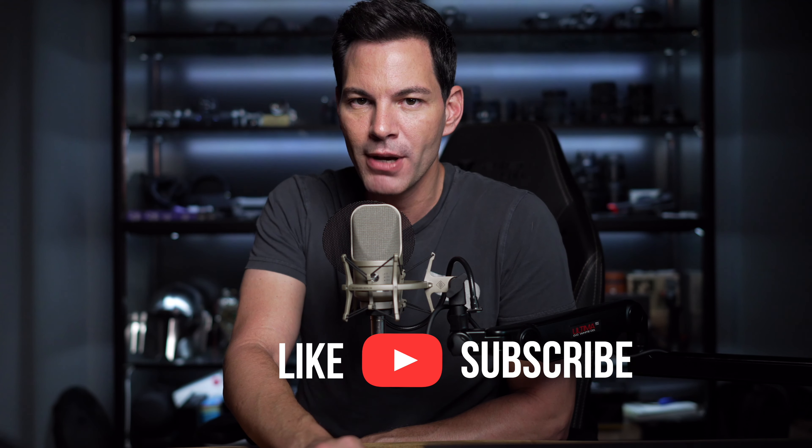Anyway, those are my thoughts on both of these lenses. Let me know your thoughts in the comments section below. Are you looking to pick these up? Are you still waiting for that 50mm 1.4 like I am? Love to hear from you. Subscribe to the channel if you can, like this video, hit that notification bell. More content is coming your way. Take care, stay safe, and I'll chat to you soon. Bye.